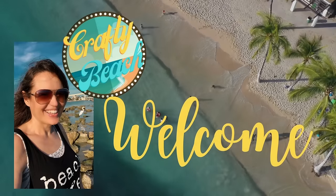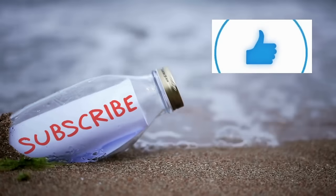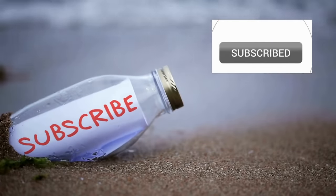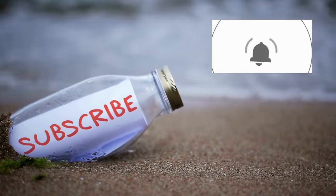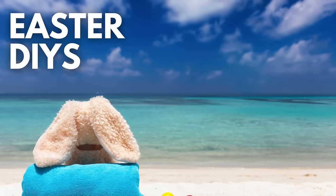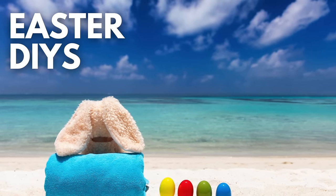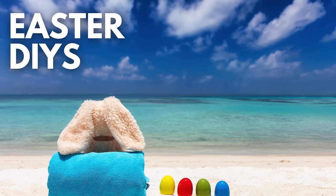Hold up, I am on my way, I'm in motion. Let's go to the ocean. Yeah, let's go outside. We can hang out on the beach without freezing. Yeah, isn't that amazing? Welcome to Crafty Beach. This is Julie. Today I have 10 new Easter DIYs for you, all with a coastal twist and mostly using items from the Dollar Tree.